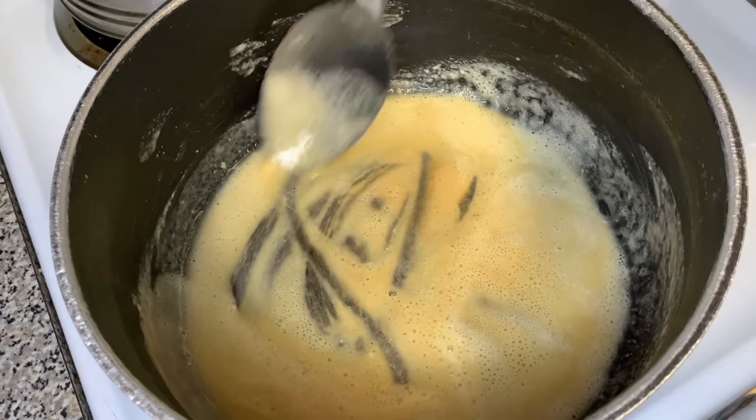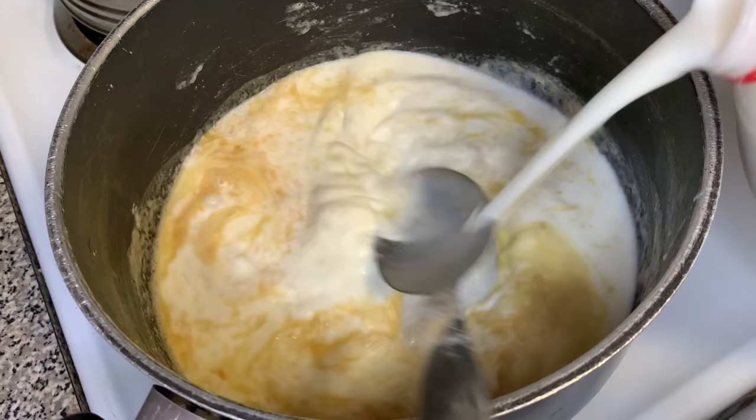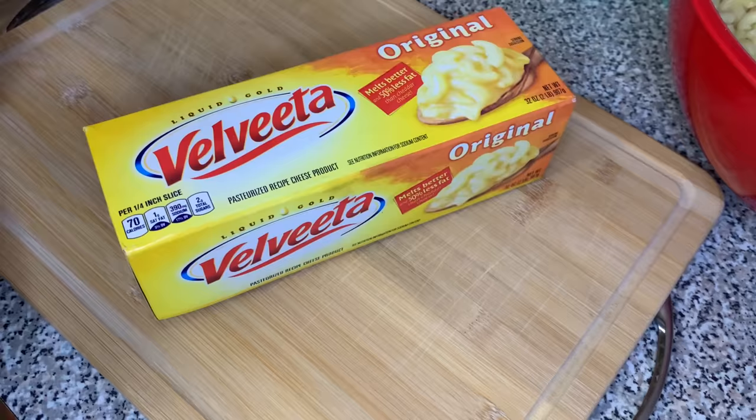Go ahead and let that flour cook — you can see the flour starting to change color, it's starting to cook, that raw flour taste is going away. We put the flour in to help thicken. Now we're gonna use some whole milk — about two cups of whole milk — and pour it into our pot. Make sure you use whole milk; we don't want one percent or two percent.